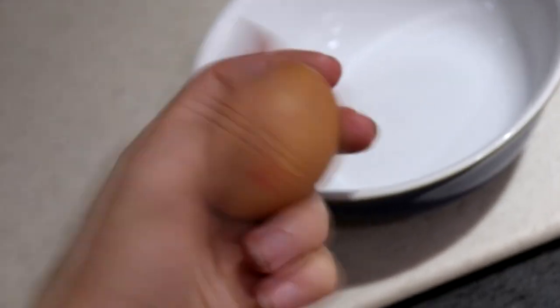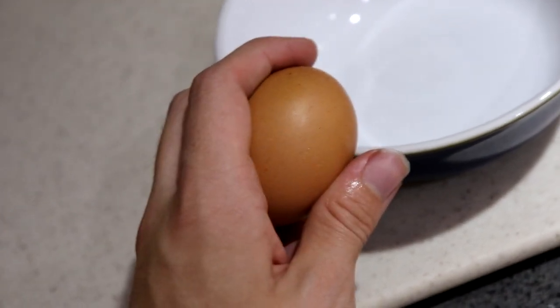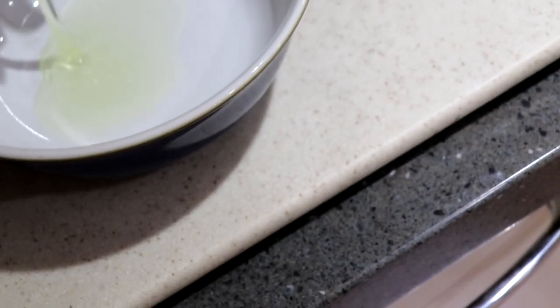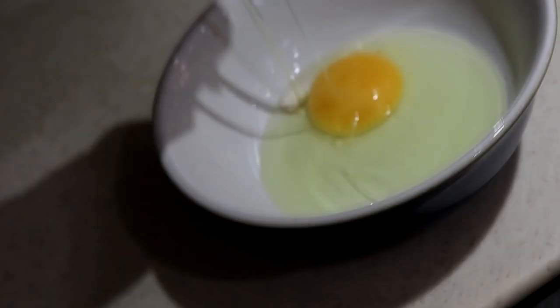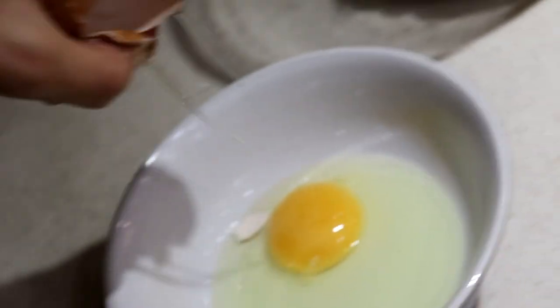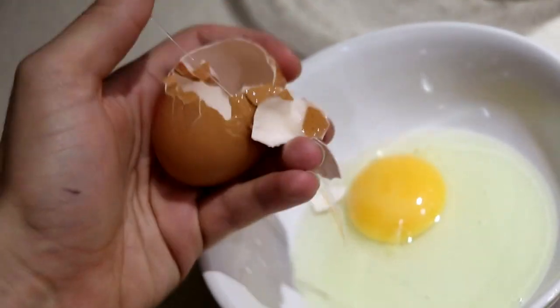I've got everything in there — I just need to crack open a good old egg. Never crack an egg with one hand, guys, I don't recommend this, but let's give it a go. This is probably going to go terribly wrong. Oh — there's half, and then oh my gosh — this is 100% going to get shell in it. Well, at least we tried. That is how you crack an egg, guys.